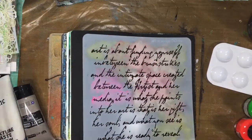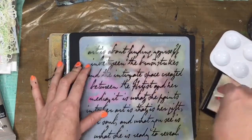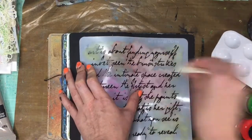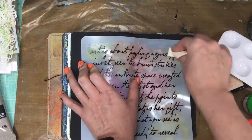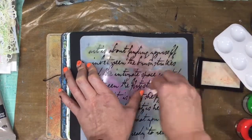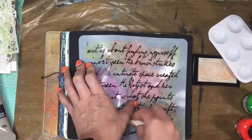Then we're going to go in with Donna Downey Script is Art. And I'm taking a makeup sponge because that's pretty much what I use — I never use them for my makeup, but always in my art. I'm going to tell you this right now: that crack of my journal is going to be my nemesis this entire layout. My book is almost full, and so it's just this huge hump, and trying to get anything to go across the pages is just ridiculous.